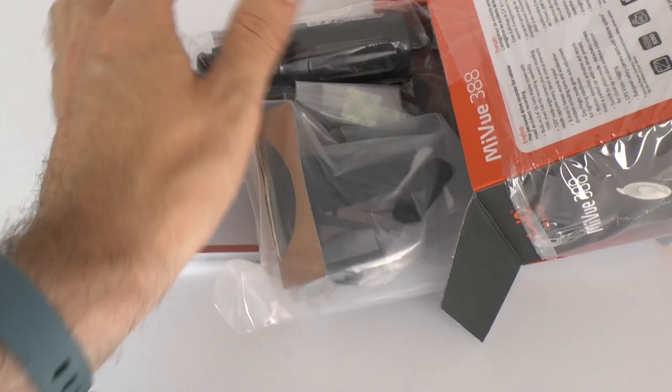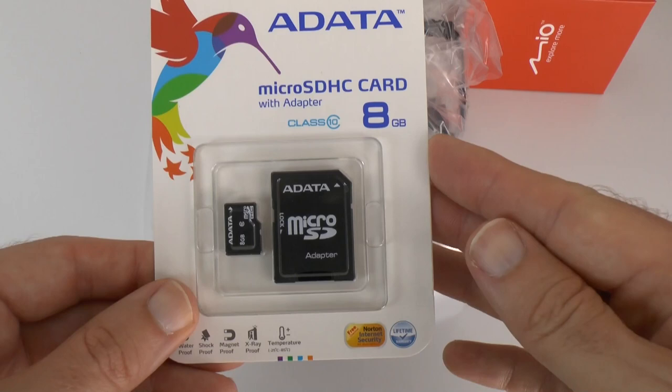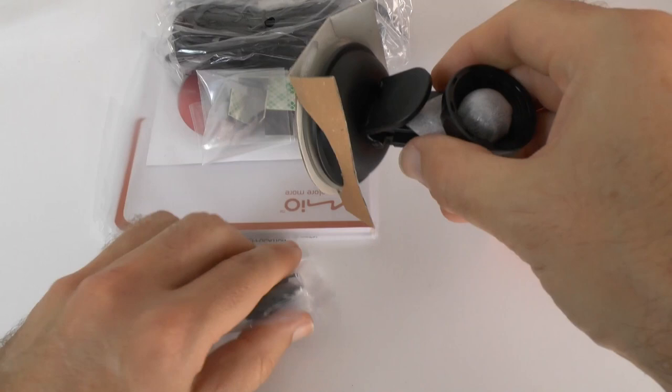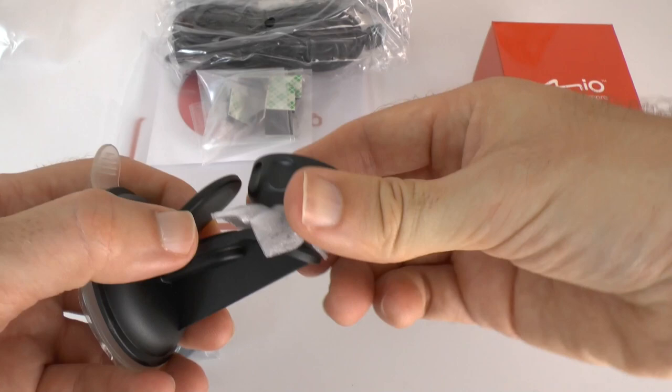Let's have a look and see what we get inside the box — and it looks like you get a lot inside. We have got an 8GB micro SD card, which is going to be used for recording the footage. We have got a little mount here — so this is the mount you're going to use to put this on your windscreen. We've got what looks like a secondary sort of clip device, and then a suction cup to attach it to your windscreen, and then some sort of ball socket mounting device on there.